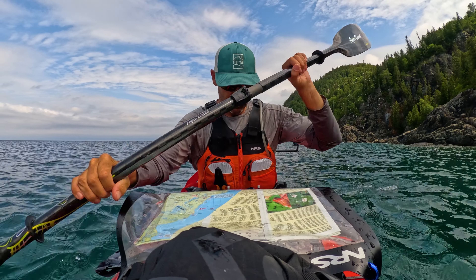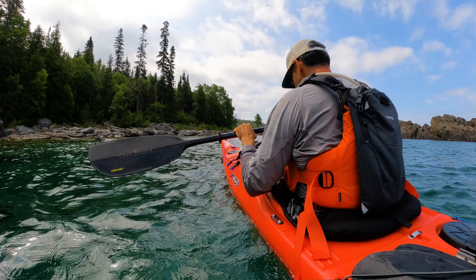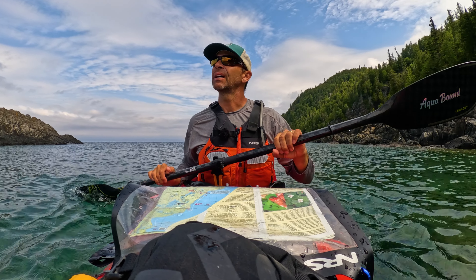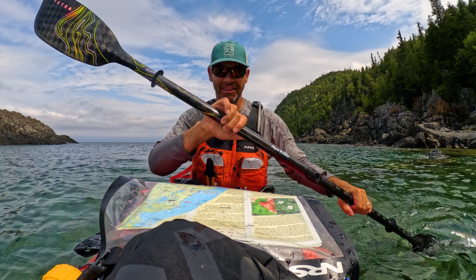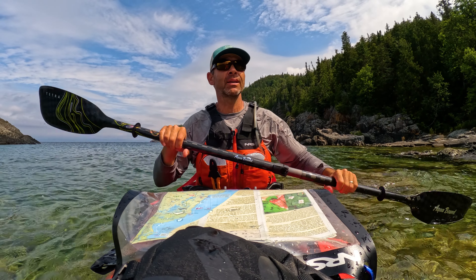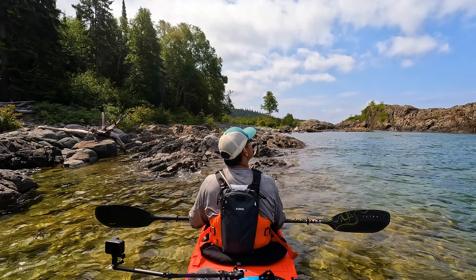I've got 37% battery left, but I've got a lot of great shots and no need to push it at all. So I'm going to land and then pull the card. Make sure I don't do anything stupid with this. Staying in the kayak — because there's a bit of wind — it's a little easier to just lock the nose down. I just lock the nose in place on the kayak.